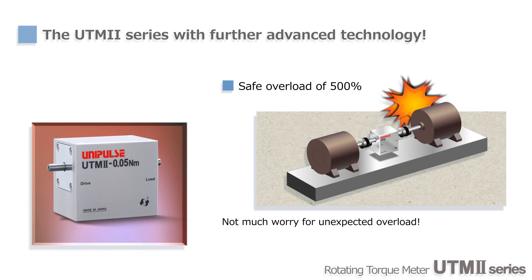Since the safe overload rating of UTM-2 is 500%, it does not get damaged easily by accidental overloading.